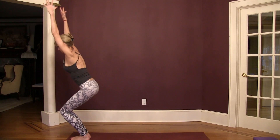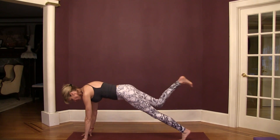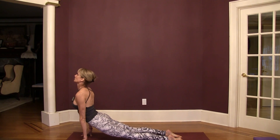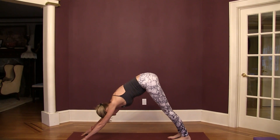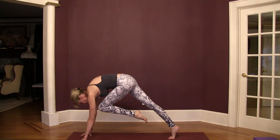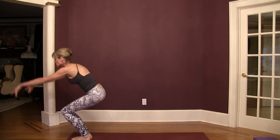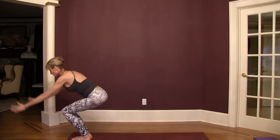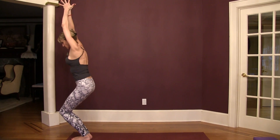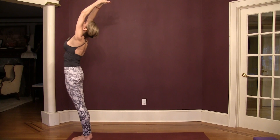Right foot into plank, chaturanga, up dog, down dog. Left foot lifts, core plank exhale, left foot steps forward, right foot steps forward, swing up to chair, swing back, swing up to chair. Make a prayer, stretch up and reach back, hands to your heart.